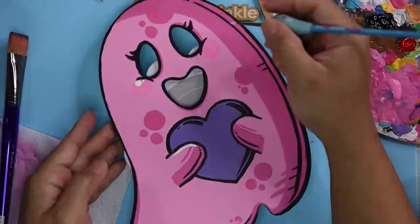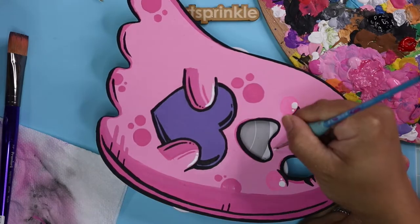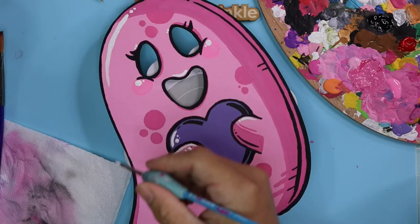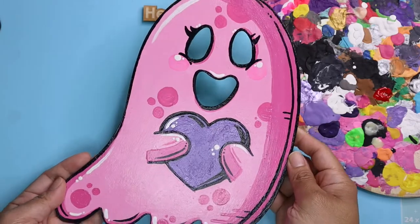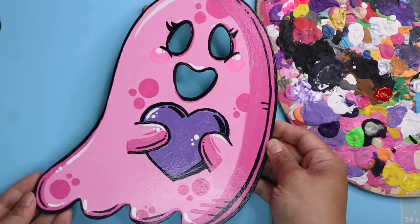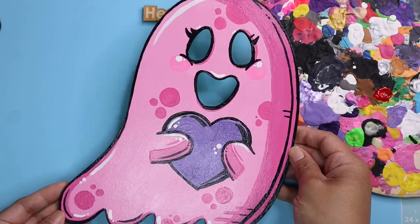I tried doing the line art like I did with my hearts but I'm pretty happy with everything. Here are the highlights — gotta have the highlights in there and make them look all juicy and nice. And this is how it turned out with one layer of glaze. I'm really happy with it and so is Emma.